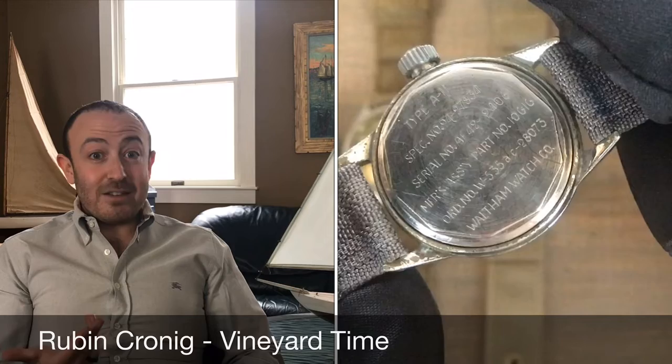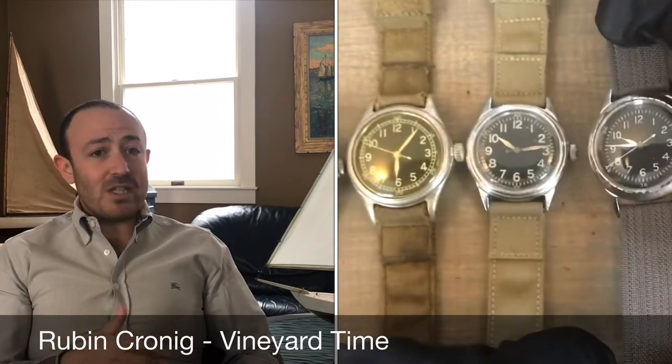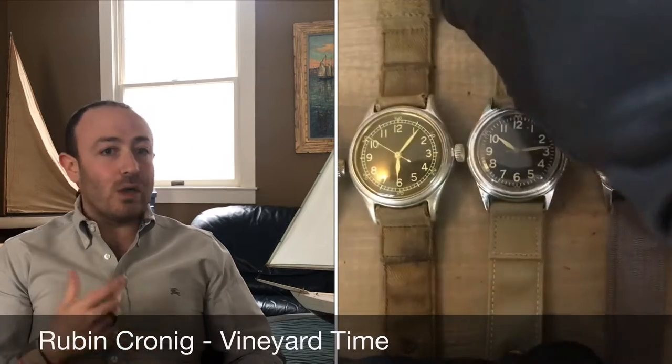Elgin made them, Bulova made them, Waltham made them. At that time, U.S. watchmaking was still a very powerful force in the worldwide landscape.